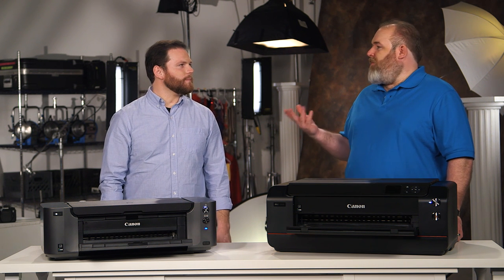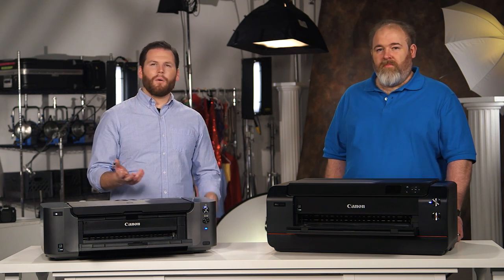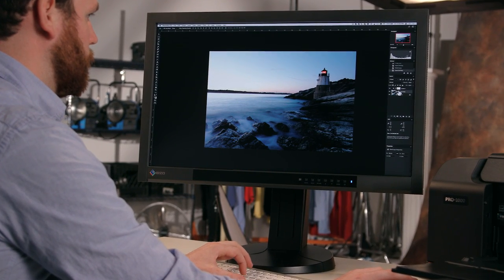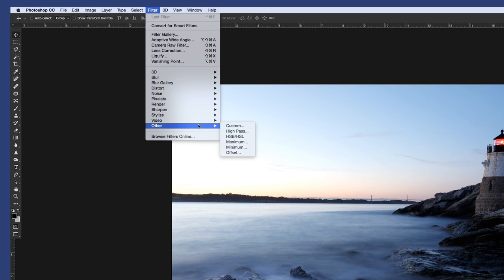And what's the final step that you would do before you hit print? The final step I would do is sharpen my image. There are hundreds of ways to do this and various techniques, but one of my favorites is to use the high pass filter in Photoshop. I will duplicate my layer like this, then go to the Filter menu at the top of your screen, go down to Other, and then High Pass filter.